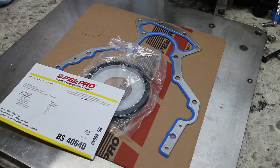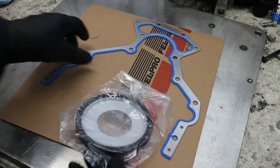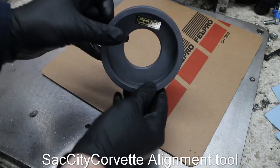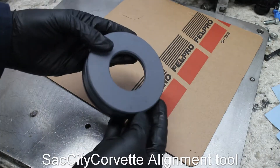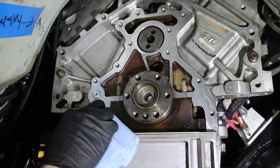There are a few brands available but I chose this Felpro one. You'll also need some oil resistant RTV, and it's imperative that you have an LS seal alignment tool. Don't bother trying to do this without the alignment tool because it's not going to work properly. A quick wipe with solvent cleans up the gasket surface.